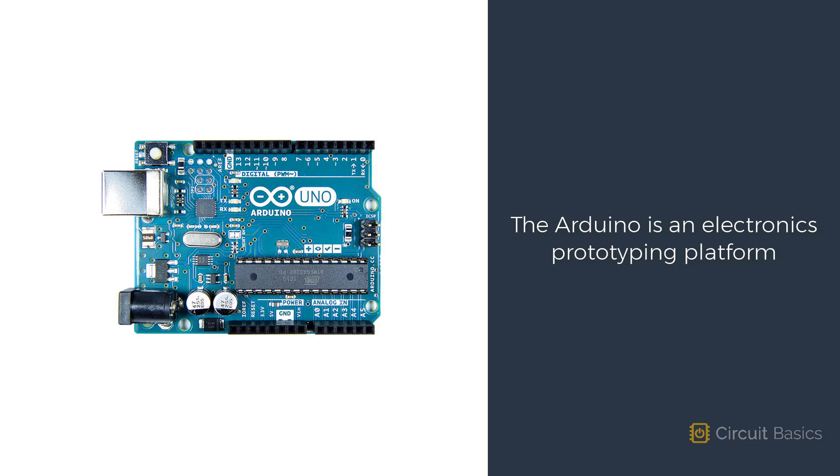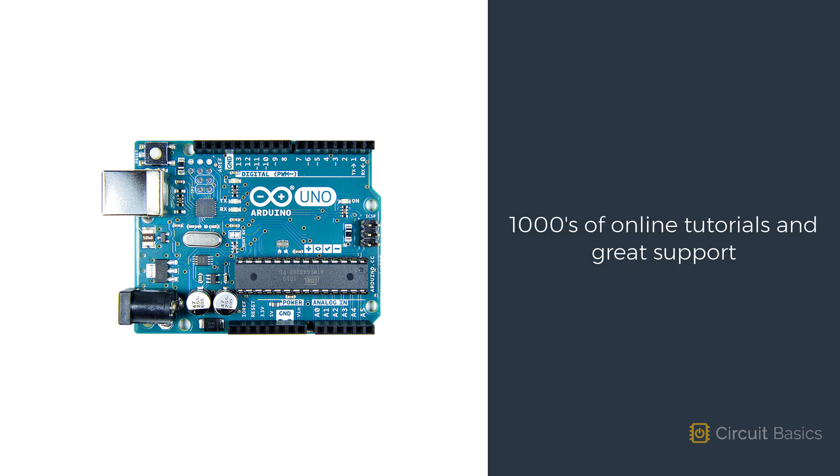The Arduino is an electronics prototyping platform that lets you build fun and useful projects, learn about electronics, and quickly test ideas. There are lots of prototyping platforms out there, but the Arduino is by far the most popular. There are thousands of online tutorials that show you how to build all kinds of cool things with the Arduino, and it has a super helpful community of experts ready to provide support if you need it.